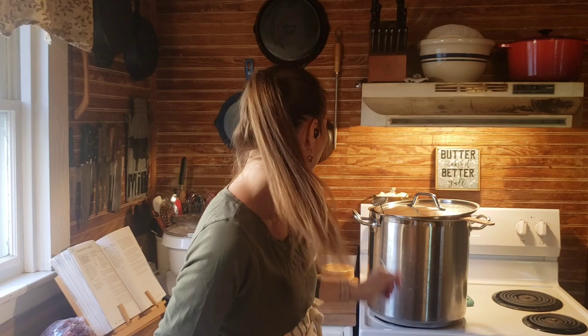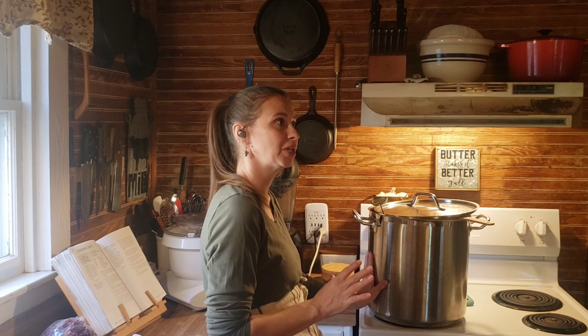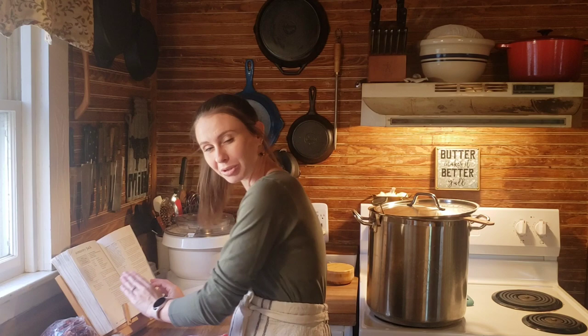Our first step is to heat up our milk to 89 degrees. I have about six, six and a half gallons in my cheese pot. This is raw milk. This recipe that I'm showing you is with raw milk. If you want to make this with store-bought pasteurized homogenized milk, you would go more in the directions of this book. But I tweak it just a little bit because I am using raw milk. So if you're making raw milk cheese, you can follow along with me. First we heat this up to 89 degrees.